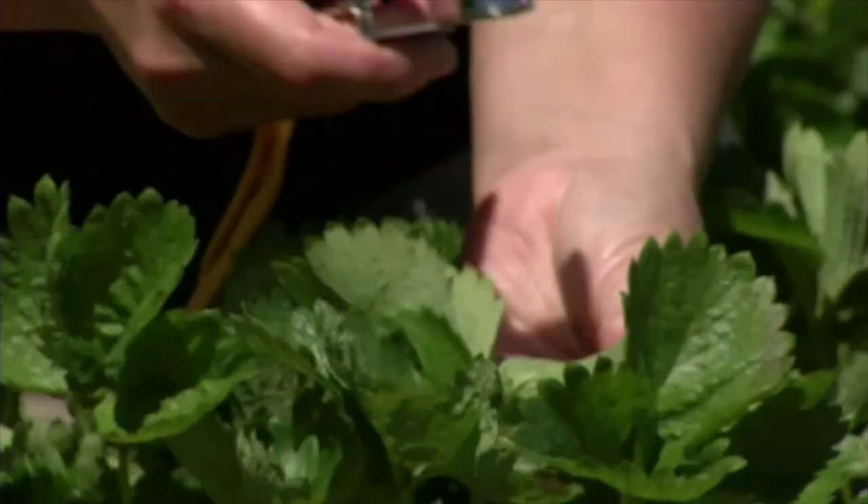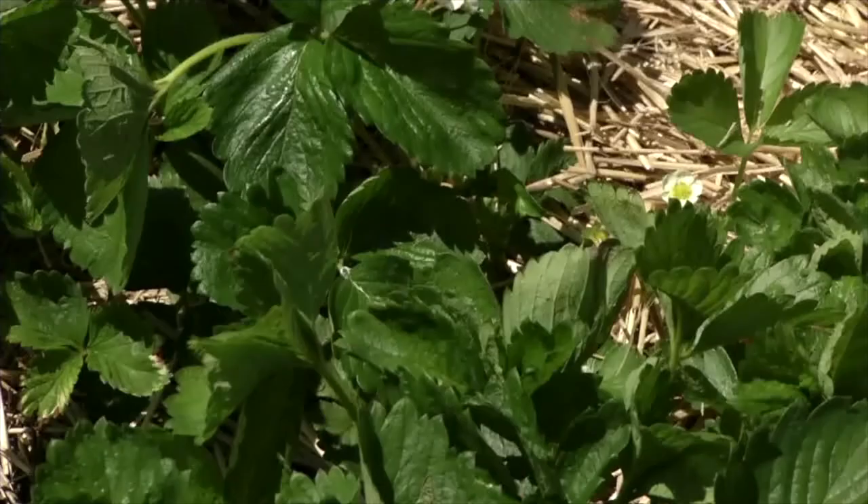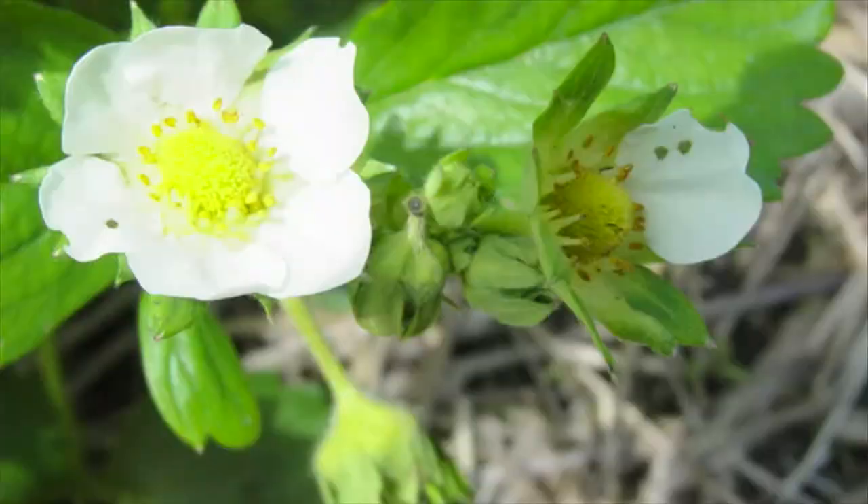You also need a hand lens — this is a 10x hand lens — and this helps to see the tiny characteristics on some of the insects, like spider mites, the two-spotted spider mite, which is a pest of strawberries. To look for two-spotted spider mites, you look at the underside of the leaves, and then you have your hand lens to help you see the two black spots on its back.